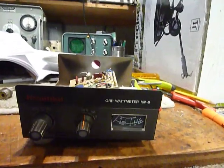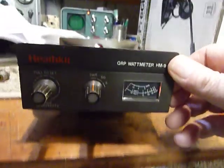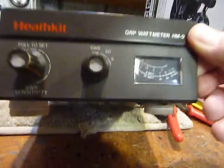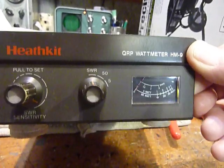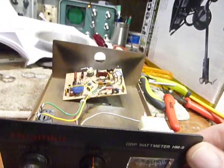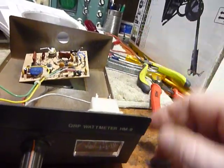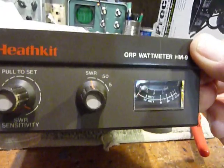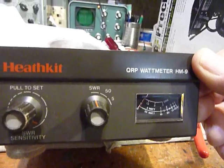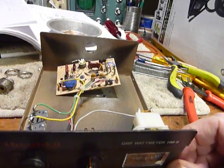Hi guys, this is Bob. I picked up an HM9 Heathkit QRP wattmeter. I wanted this to go along with the HW9 CW transceiver which I have here. I really like the HW9 and like to use it QRP — it runs 5 watts — and this is the matching SWR wattmeter that goes with it.